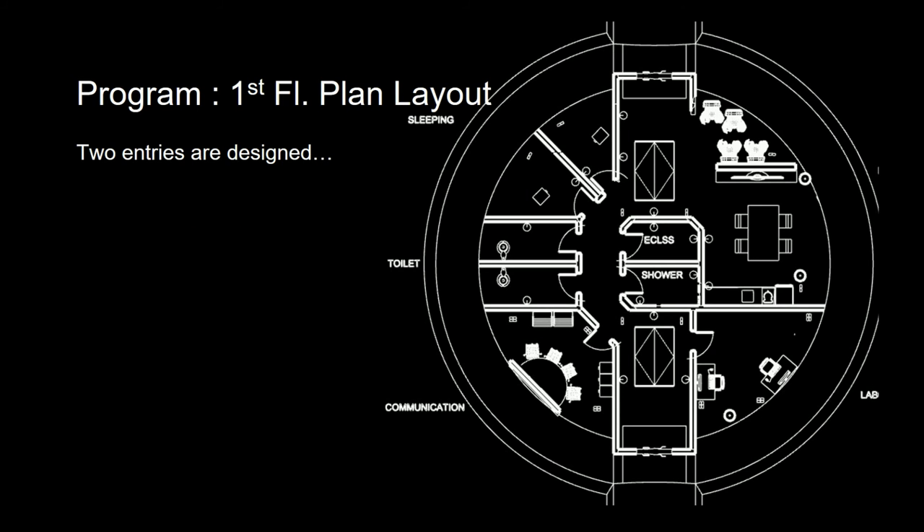Then we have the first floor. Two suit hatches are located on the north and south of the inner building, followed by toilets and sleeping area. The ECLSS, also the shower room, are located right in the middle.